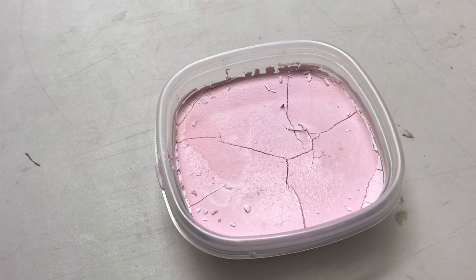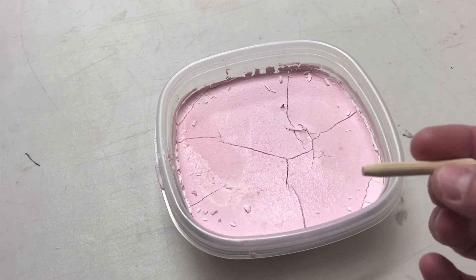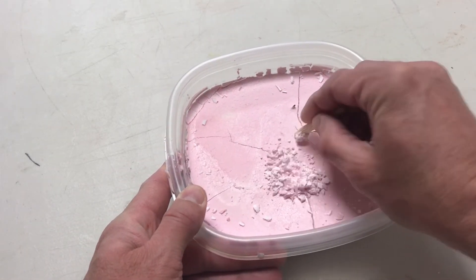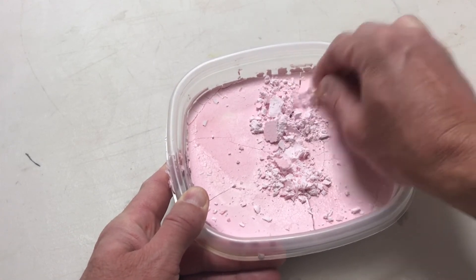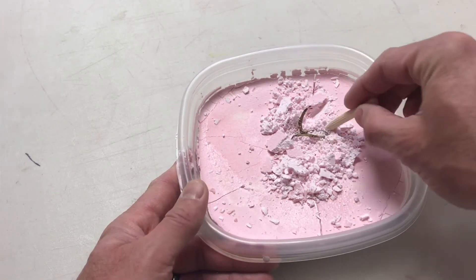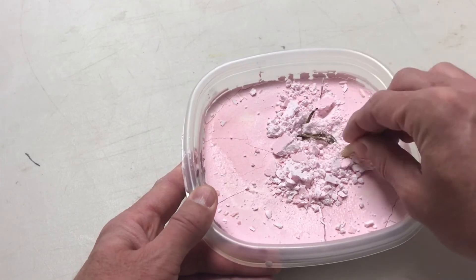Here we are the next morning — our ooblick excavation has dried. Now all you need is whoever is going to excavate — give them a little stick or some kind of tool to use. You don't want it super hard, but as they go they can kind of dig around and start discovering the stuff hidden in here. If you let this dry another day it'd be a little more difficult, but depending on who you want to have excavate, this works just perfect.